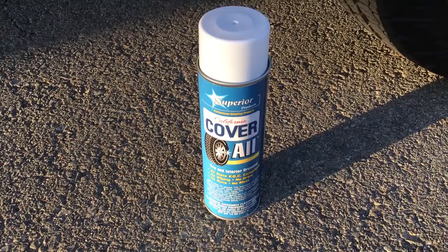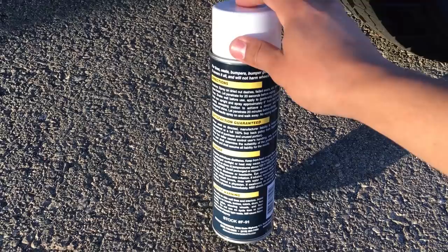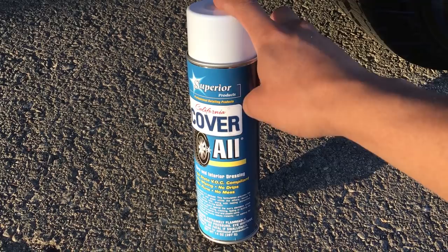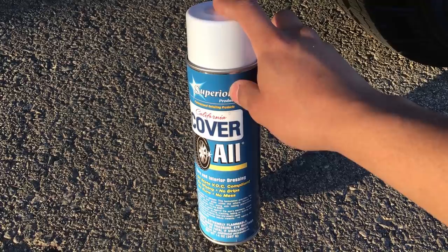To get today's video started, if you guys remember a couple of videos back, I did show you guys a product I was going to put on my channel. For today's video, I am actually showing you what that product was, which is Coverall from Superior Products. They are a detailing company that I am partnered with. You can purchase these at O'Reilly Auto Parts or you can also go on their website, which I will link down below.